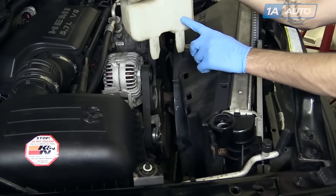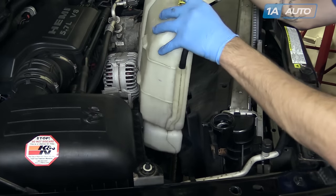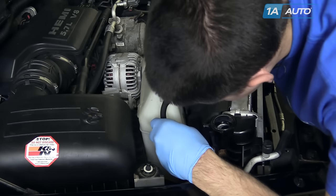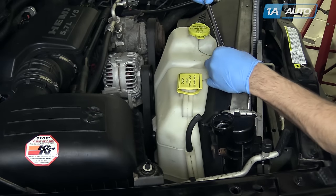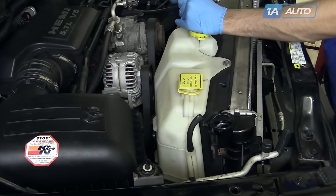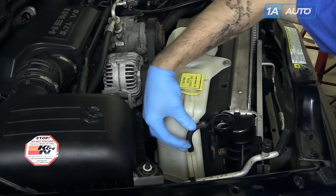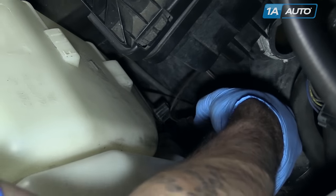Reinstall the two tabs on the bottom of the expansion tank and washer reservoir into the corresponding mounting slots at the bottom of the fan trap. Install the two 10-millimeter bolts at the top of the tank. Reinstall your overflow tube to the back of the filler neck on the radiator. Reconnect your washer fluid line and your electrical connectors, and make sure to snap the red safety tabs back into place.